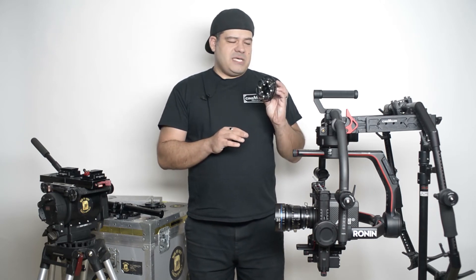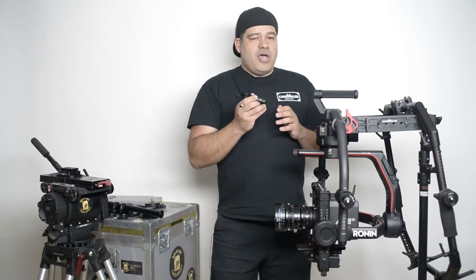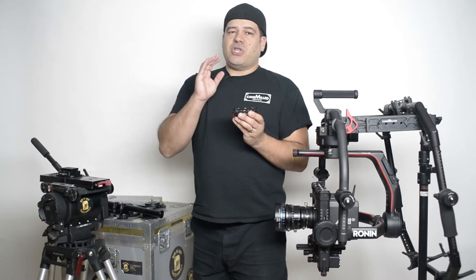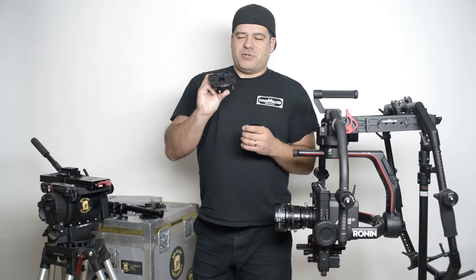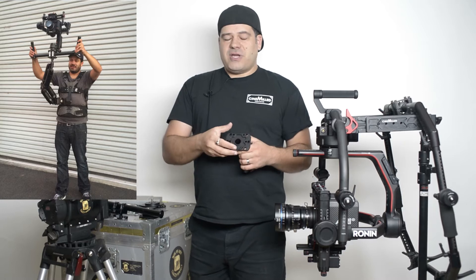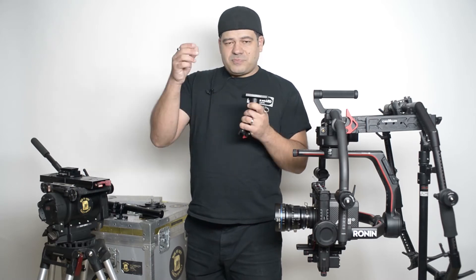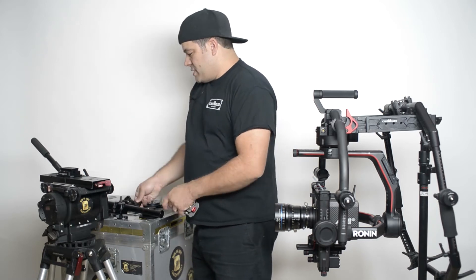The other thing about their mount is that it's empty in the middle — there are no mounting points in the middle, and you're going to see today why that can become a problem and why you would want holes running down the center of the mount. Ours of course has that, so that offers a lot of advantages. One big advantage is that our mount actually interfaces with a lot of the products that we already make. For example, we make a Steadicam arm post adapter, so for people that own Steadicam vests and arms, this allows you to take the arm post at the end of your Steadicam and slide right in.